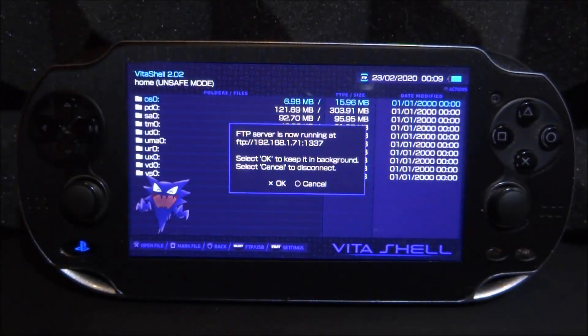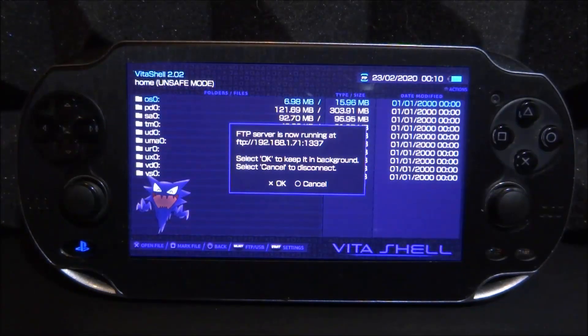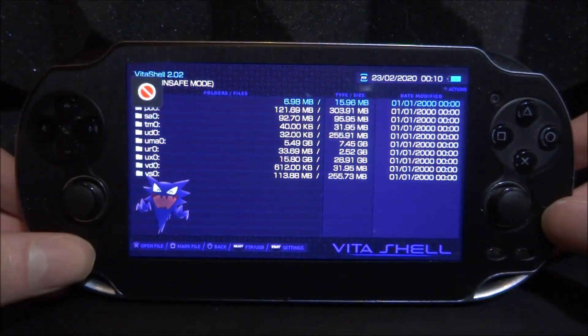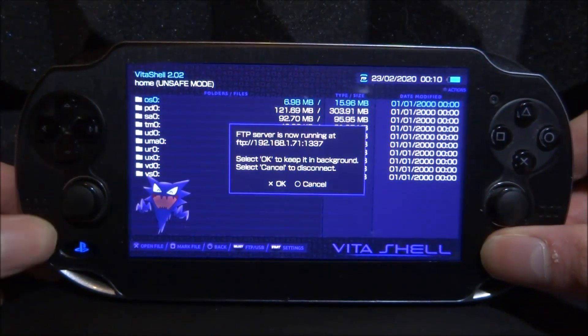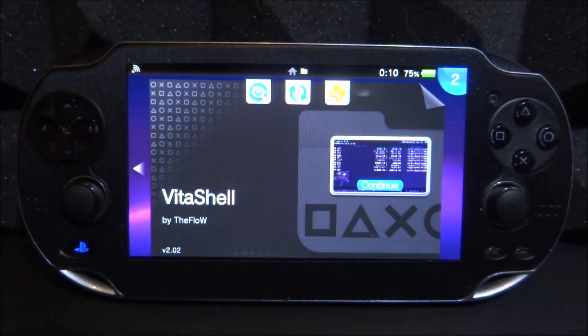What is up guys, Tech James here. You guys might know that if you're running an FTP server using VitaShell, if you try to close out of the app while the FTP server is running, it won't actually let you. As you can see, I've pressed Select and I'm running my FTP server. If I press the home button it gives me an error, and even tapping it twice gives an error. So what you have to do is press Select again, then press Circle to cancel, and then you can finally close out of VitaShell.